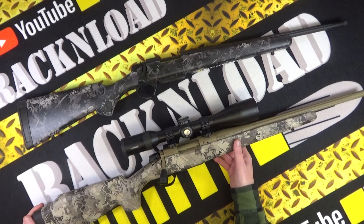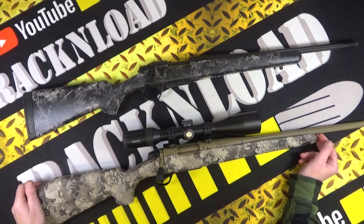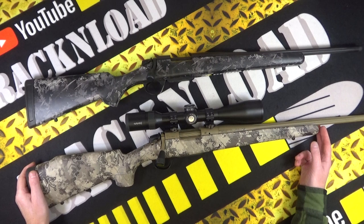An interesting rifle — another option to throw in the mix if you want something a little different and don't want to go for a Tikka. Nothing against Tikka — I'm a massive fan — but if you want to be a little bit different, this might be for you. Thanks for watching, guys. That is Rack and Load — see ya.